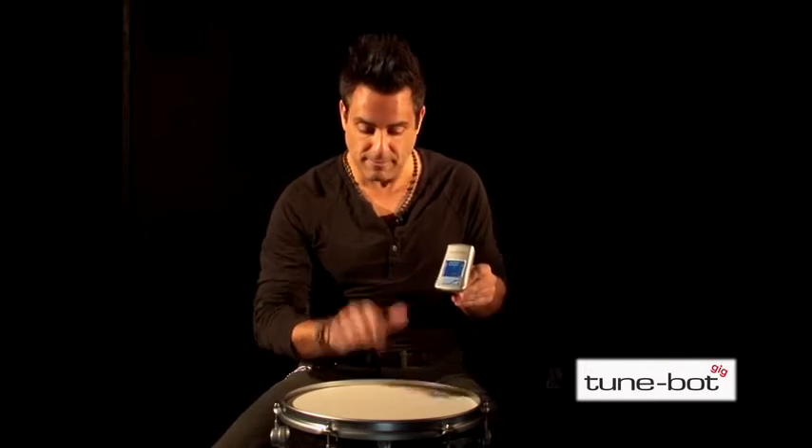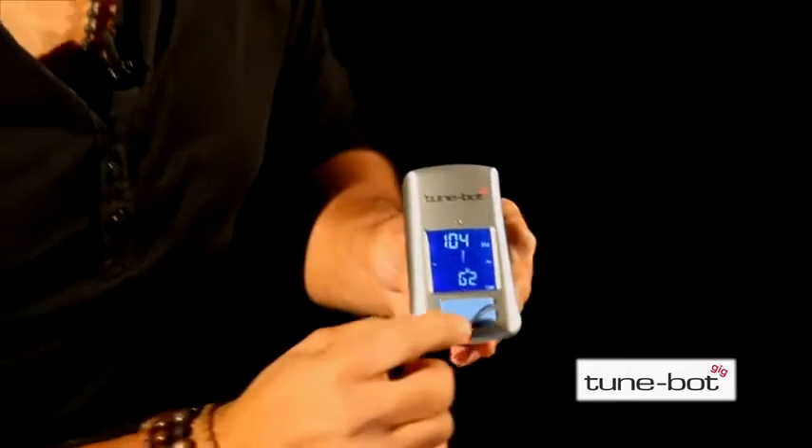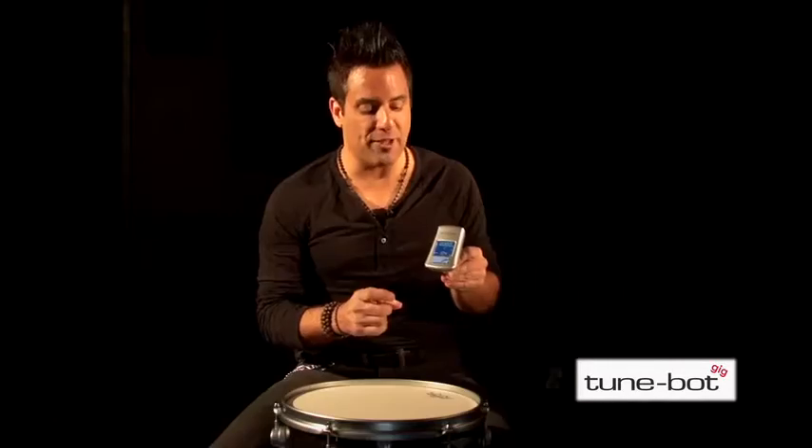Let's strike the drum. The TuneBot Gig measures the frequency and the nearest note, as well as if you are sharp or flat. If I hit this button again, we'll find ourselves in difference mode, which is used to fine-tune the drum. We'll talk about that later.